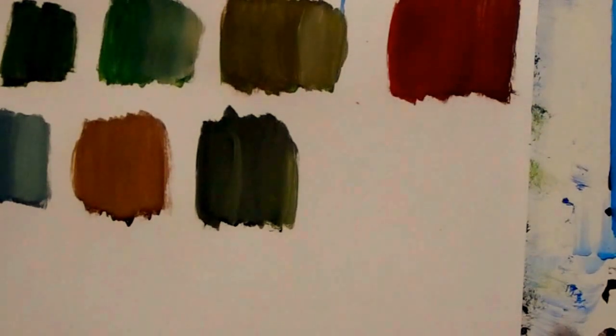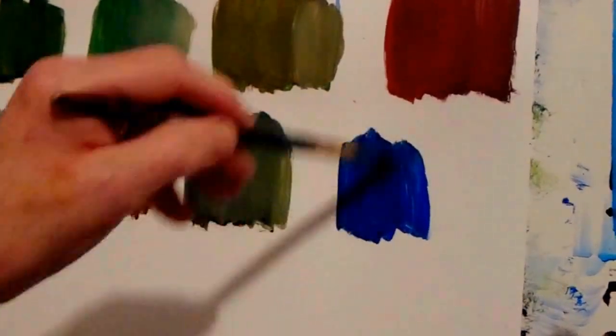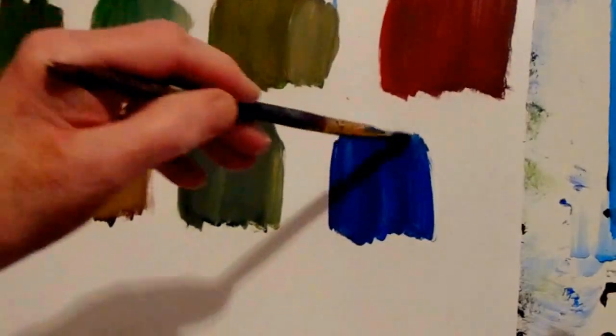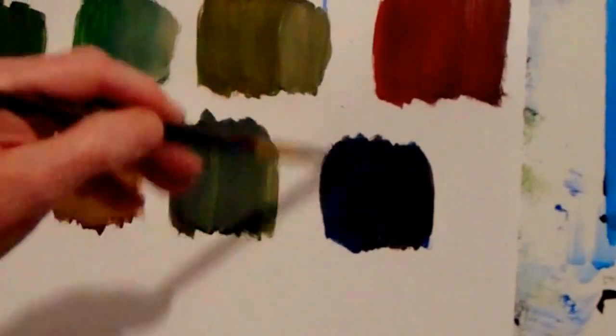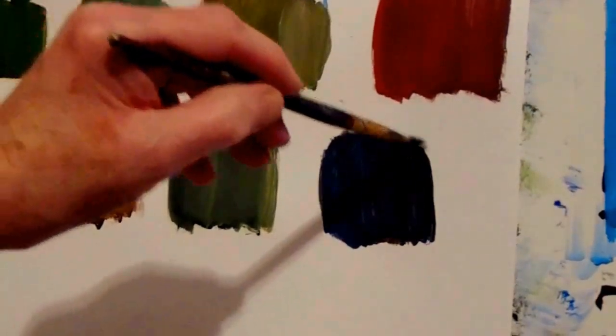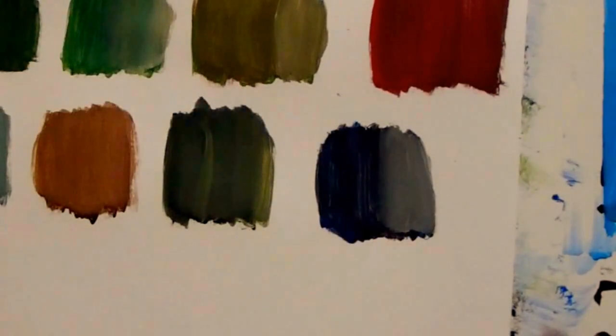What about blue and brown? Blue and brown changes to a nice dark grayish color. Add some white and see what color gray it is — oh yes, that's a nice gray! So you can do a lot of things with your colors. You can make your own colors from just the primary colors of red, yellow and blue, and change the values by using white or black.